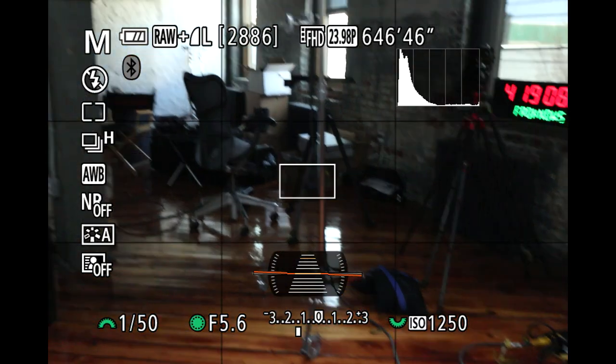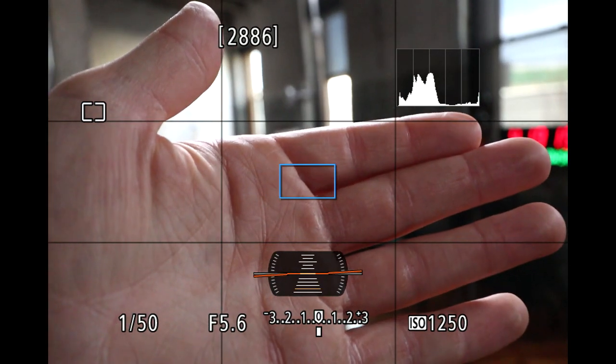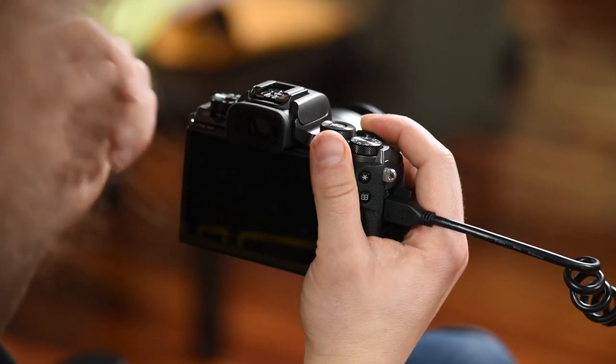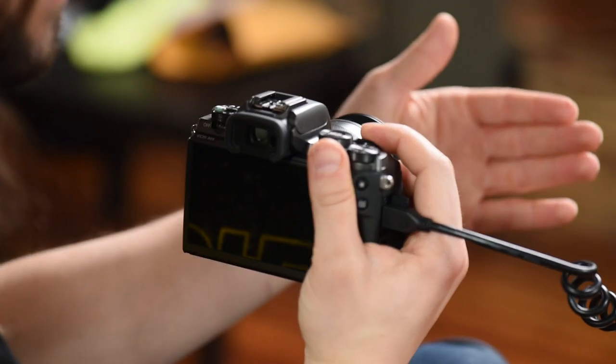Instead of one shot we've got servo, which means focus is always on as long as your finger is pressed halfway down — it's continually focusing. One shot means you lock your focus in and it stays set as long as your finger is pressed down; servo is always focusing as you move. I have a whole video on this in my 11 days to better photography — if you haven't signed up yet go to froknowsphoto.com/11days.